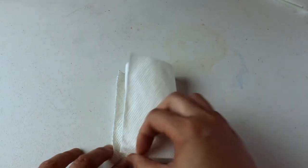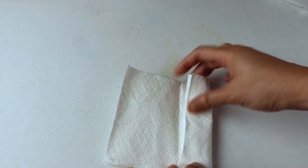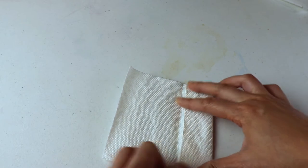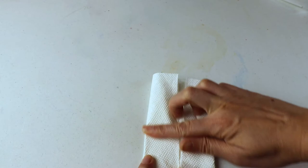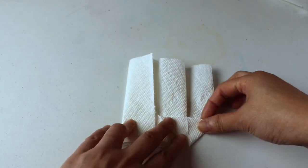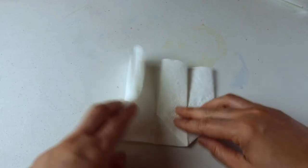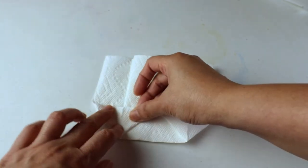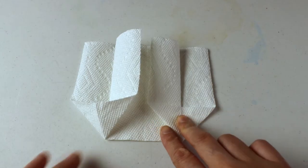Then fold it in half again, open it up, and fold it in half from each side. Now we can open up the bottom so it forms a triangle, and it's the same on the other side. Next we can close both sides.